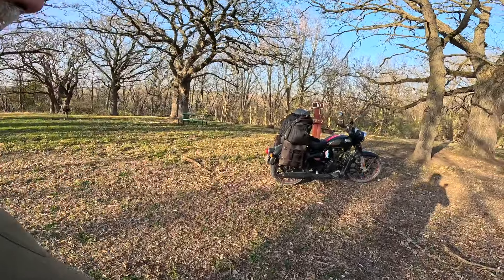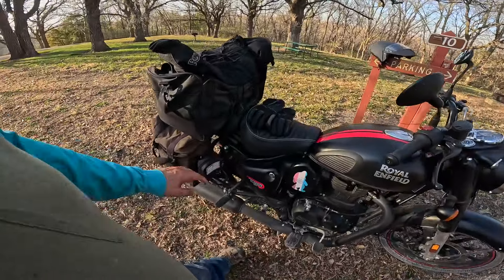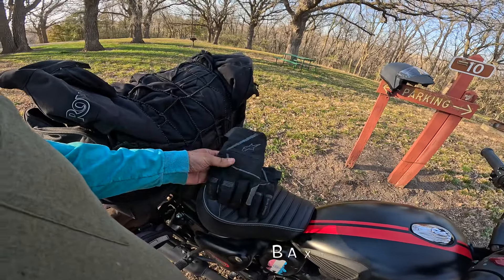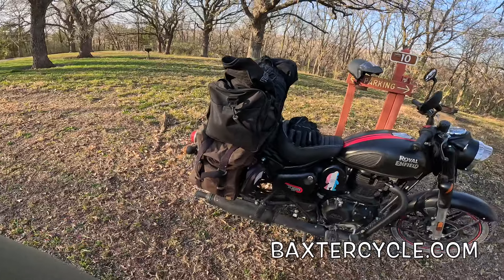Besides noise, do I have more power? And the answer is absolutely — I have more torque. I found myself going up hills easier. I found myself not losing as much speed. Where I used to go 50, 55, I was going 60, 65. So I think that was pretty good.